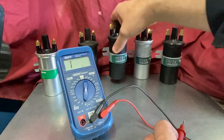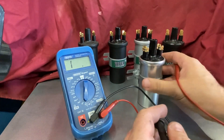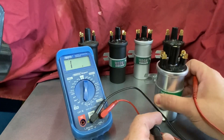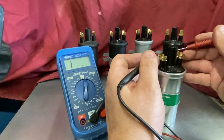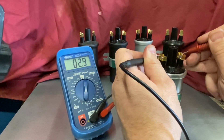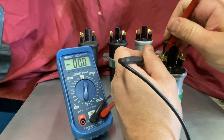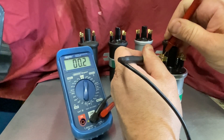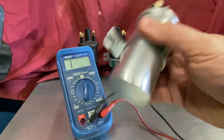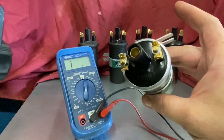This next coil is a traditional wet coil — a genuine Lucas replacement, as you can see it's got Lucas written on it. Same thing: measure across the terminals, and we can see that one is 2.9. Subtract the 0.2 lead resistance, so that's also a 2.7 ohm coil.